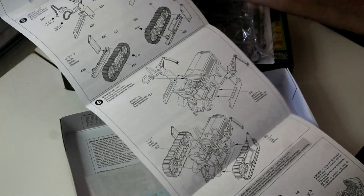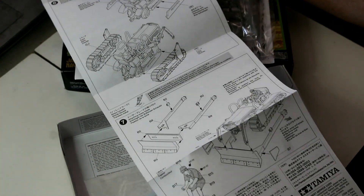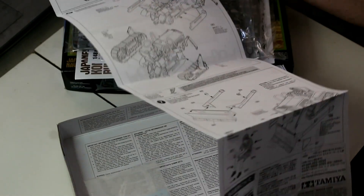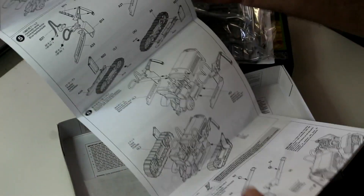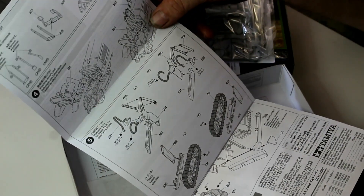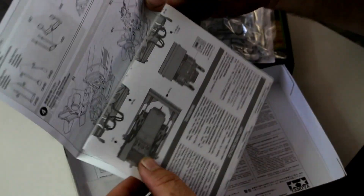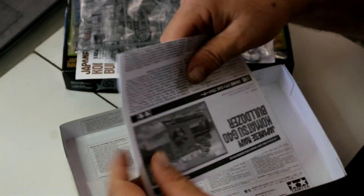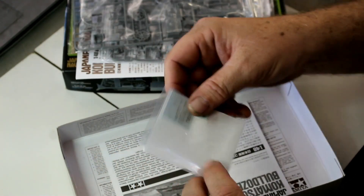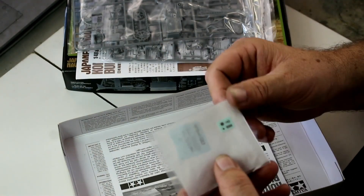It's a very simple build. There's not a lot to it — there's a little figure down here with paint callout colours as well. Being 1/48, there's not a lot of detail in terms of photo etch and tiny parts — everything is built into the detail as it is. We've got our little decal sheet down here.